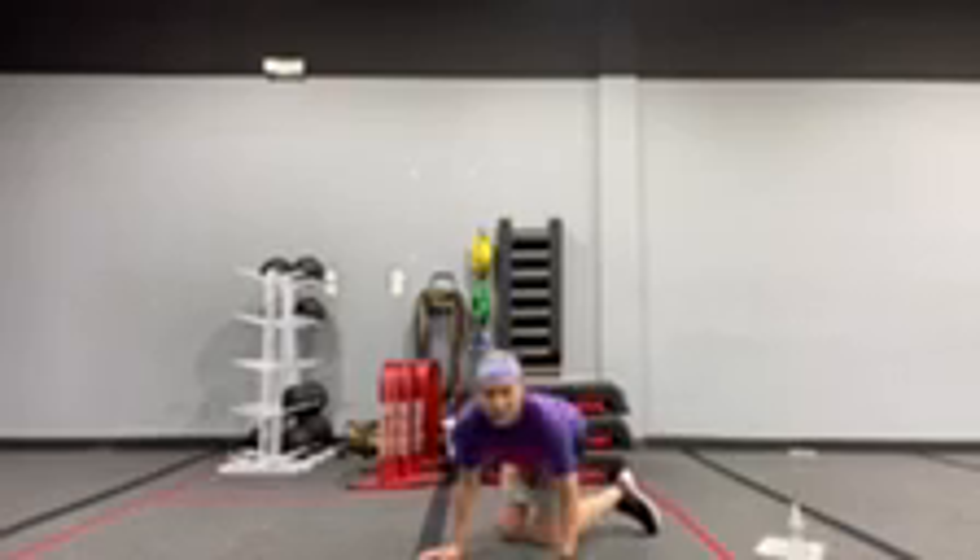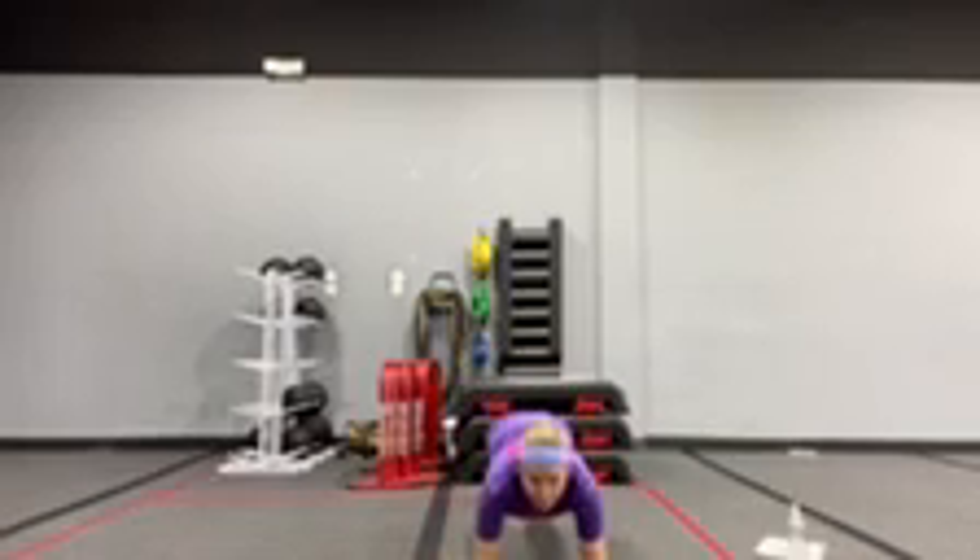Plank hold for number 9. Flip it over onto your forearms and hold that forearm plank for 25 seconds.